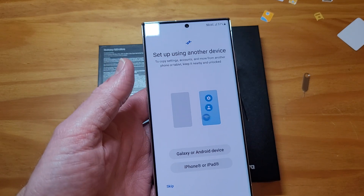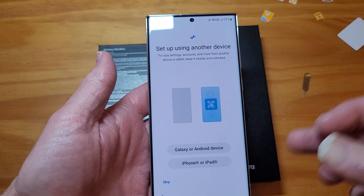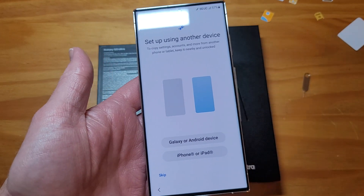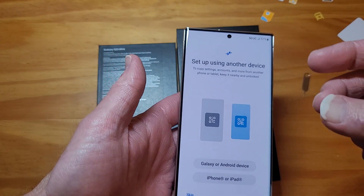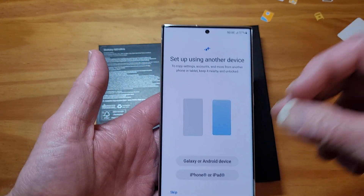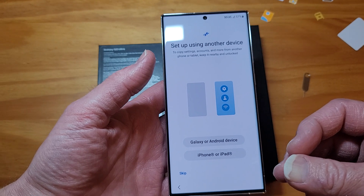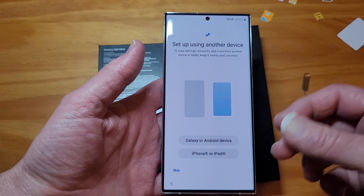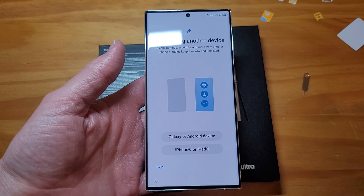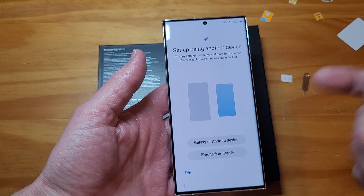Last time I got a brand new Samsung phone was literally a year ago with the S22 Ultra. I'm assuming this is going to be just for Samsung devices moving forward when you get a brand new phone or you factory reset a used phone.